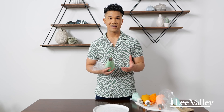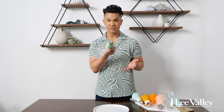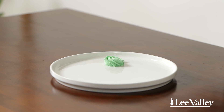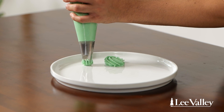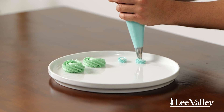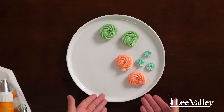Now we're going to do rosettes, and this is best done with a star tip — either closed or open; this is the closed star. The way that you do a rosette is you start in the center of a circle and you spiral outwards. It's a really simple spiral motion. I'm going to do it again using a smaller closed star, but any star tip will work — whatever you have at home, just try it out.